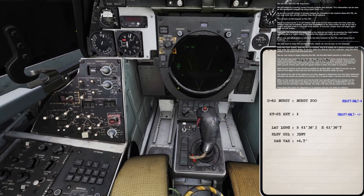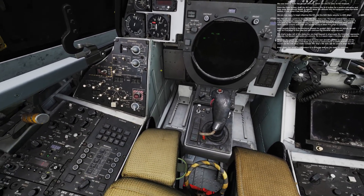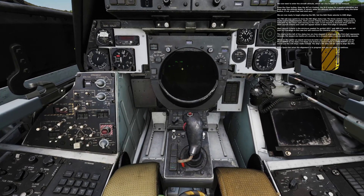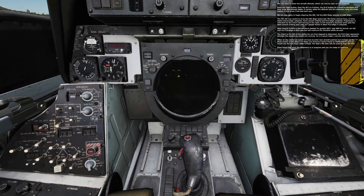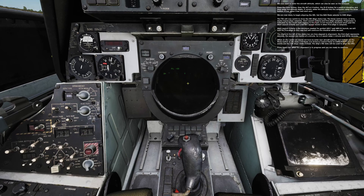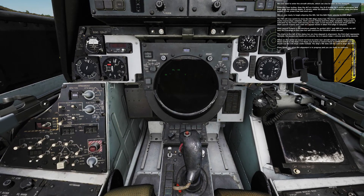We are now ready to begin aligning the INS. Set the NAV mode selector to ground align. The TID will now switch to show the INS align status bar. The three vertical lines, or ticks, mark course-align complete, alert launch criteria, and fine-align complete. Progression is indicated by the check mark moving to the right. It will become a diamond when past the alert launch criteria, and a dot will appear inside it when fine-align is complete. Alert launch criteria is the minimum needed for guided AIM-7 and AIM-54 launch. We will wait for fine-align in this case, but we'll continue the checklist while we wait.